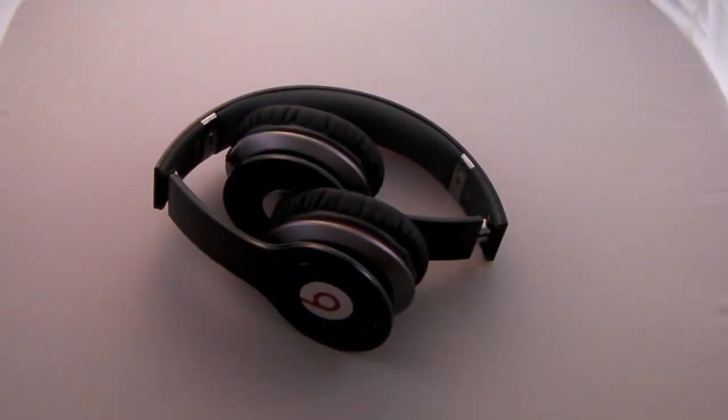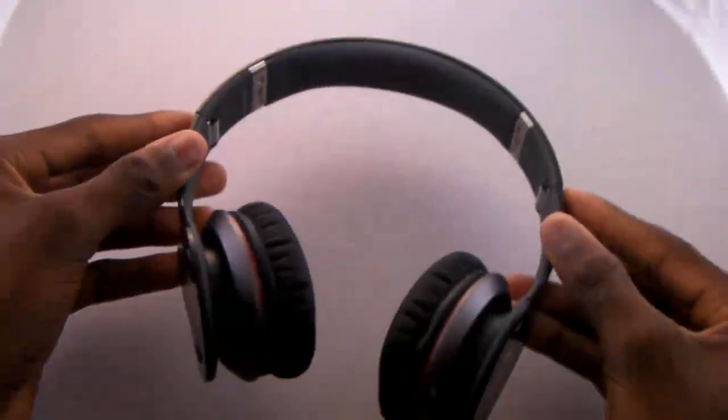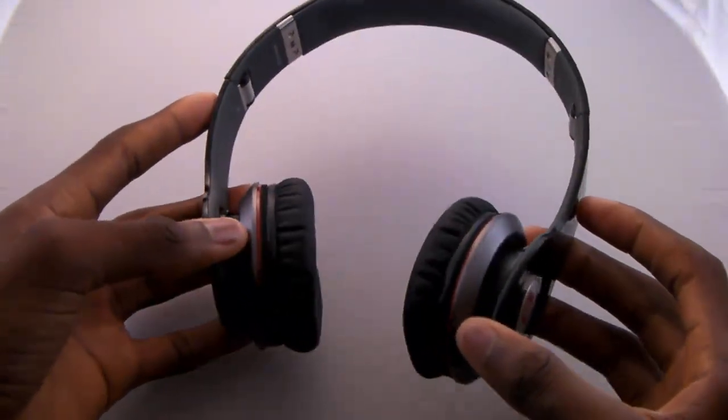Now let's get into the headphones themselves. They're extremely portable — first, because of the case they come in, and second, because of the nice foldable design. They're made of durable plastic so you can move them around, but once you unfold them and put them on your ears they feel just about as sturdy as ever. The customizability is also worth noting: you can adjust the width and height to fit whatever your head size or shape is.